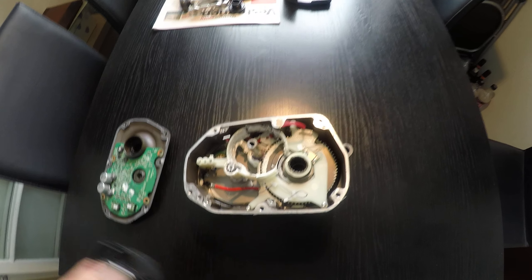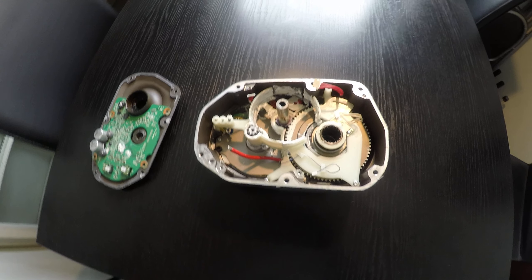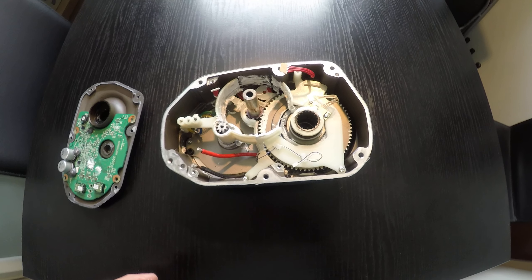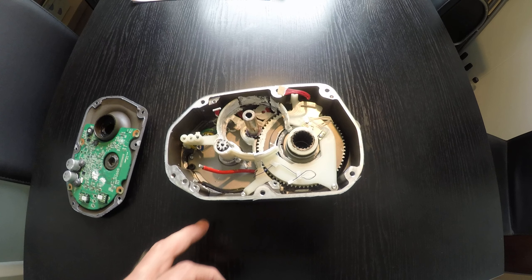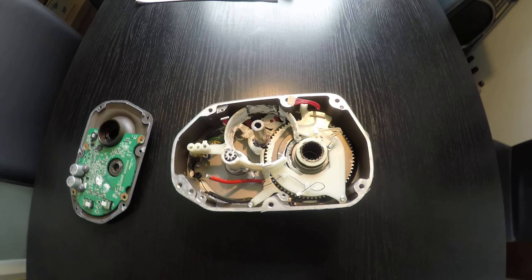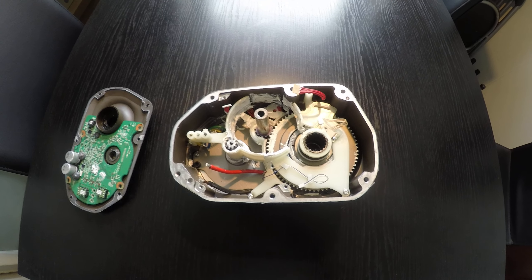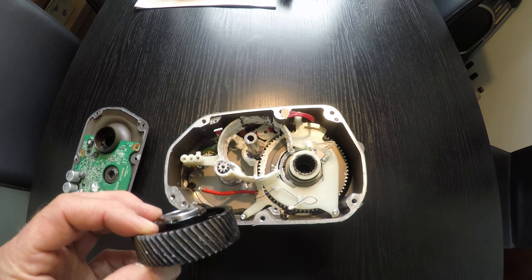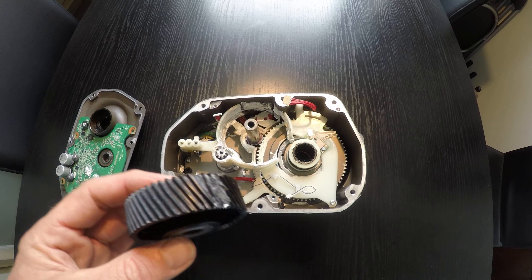The rest of the engine is quite okay — no damage anywhere. But if you want a new plastic wheel, they can't deliver it separately, so you have to buy a whole new engine.